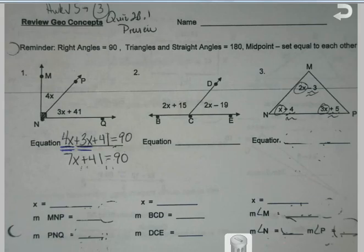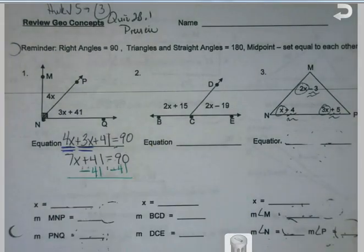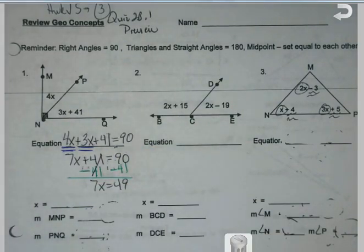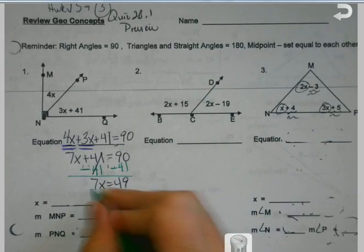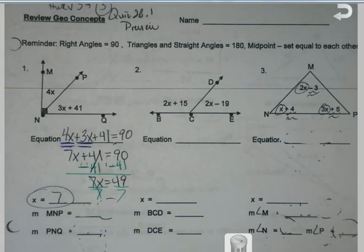What's going to be my next step in trying to get my x's alone? Subtract. So I'll subtract that 41. What would be my last step? Divide. Perfect. Most of the time we're doing equations, we're content at this point — we got x, we figured it out. But now there's a little more going on here. I've got to figure out what my angles are going to equal.